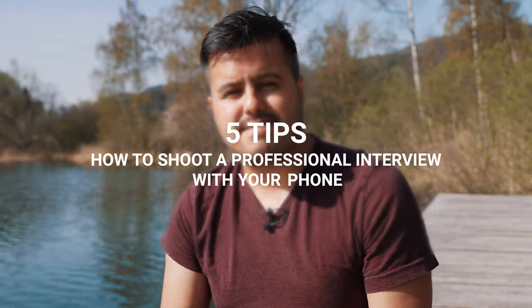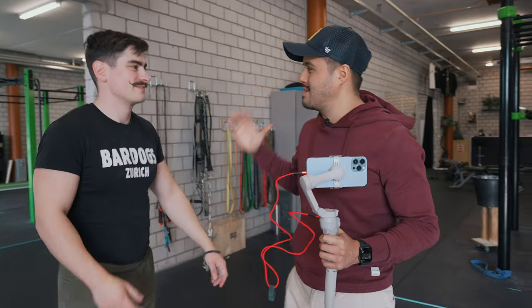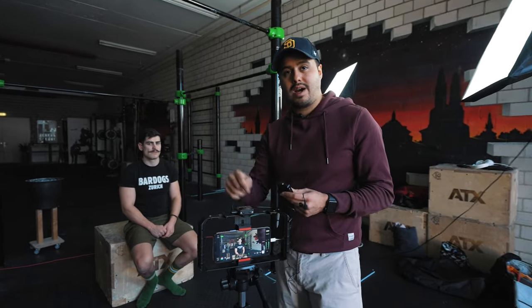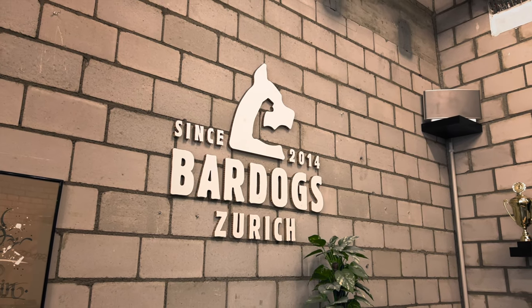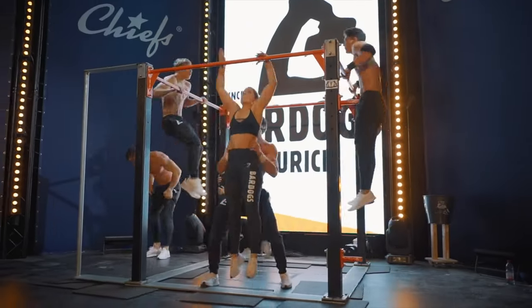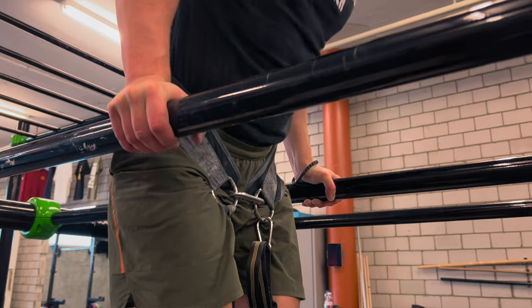This video will give you five tips on how to shoot a professional interview with your phone. I reached out to Manu, a good friend of mine, to interview him. He's the founder of Bardogs Zürich where he teaches others how to master calisthenics — it's pretty awesome what he has achieved. I used to film a lot of his content and I remember when he just started out, so it's nice to see the transformation.